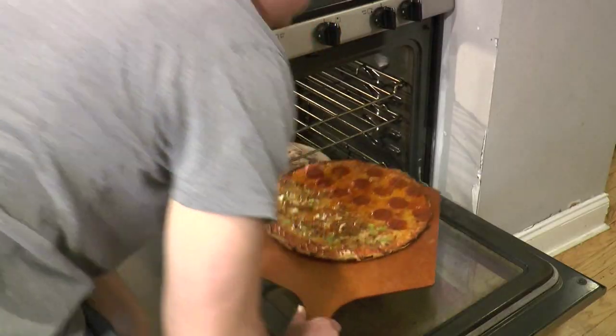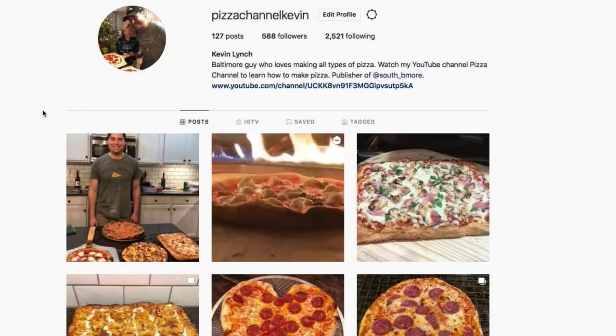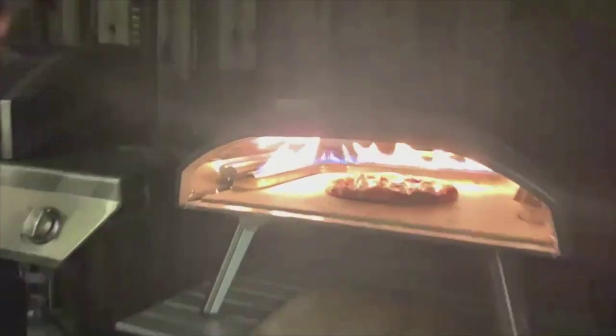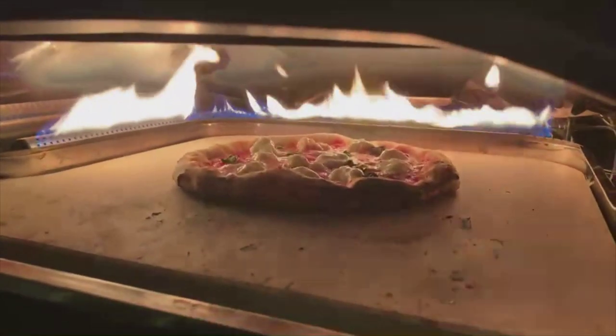Chicago deep dish pizza. Super thin style of pizza known as bar pie or tavern style. You can also see my latest pies on Instagram. I just got an Ooni Koda 16 and I'm fired up to try every style of pizza on the deck.